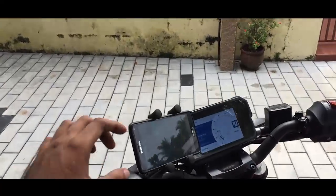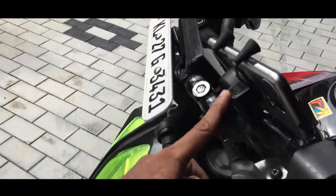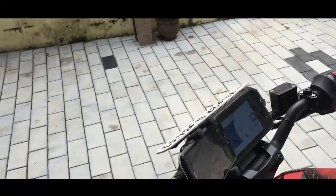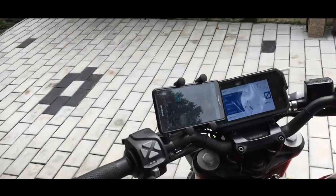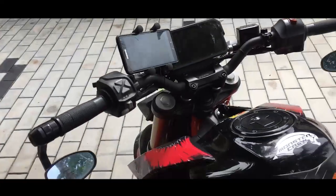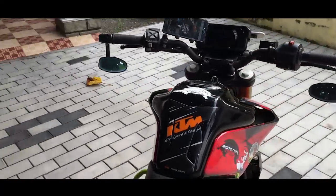I also installed this charging port — a lot of guys have already seen this — but it's rubbish. It drained the battery in one day and I had to do a push start on my bike.